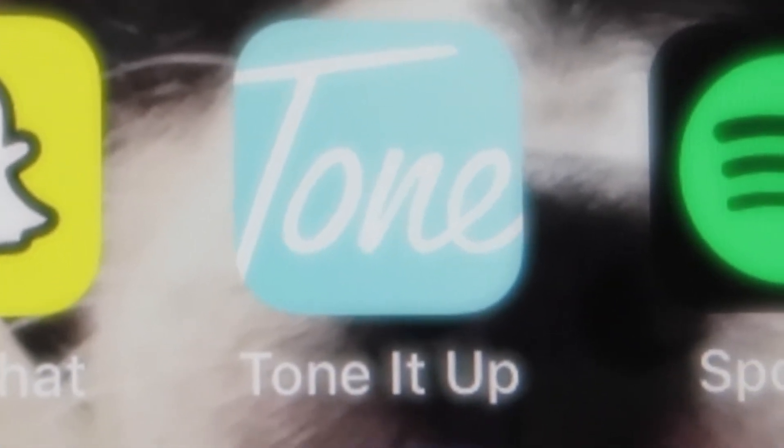You can go to their YouTube channel and on their app. I have it. You have to pay for some of it, but I do the simple ones where you don't have to pay. It's that app right there. I have all kinds of stuff — kickboxing, abs, total body, everything — and you don't have to pay for most of it.